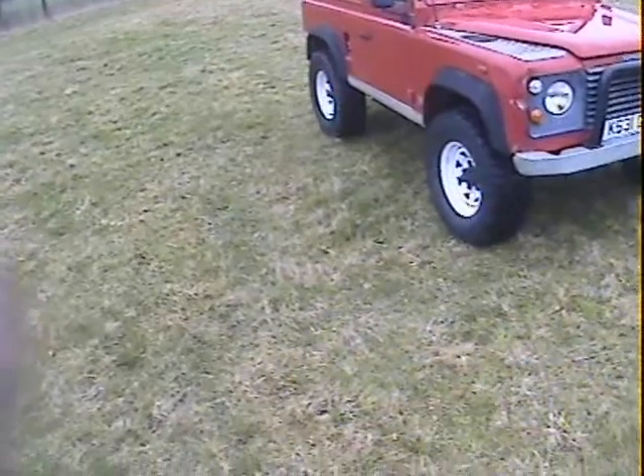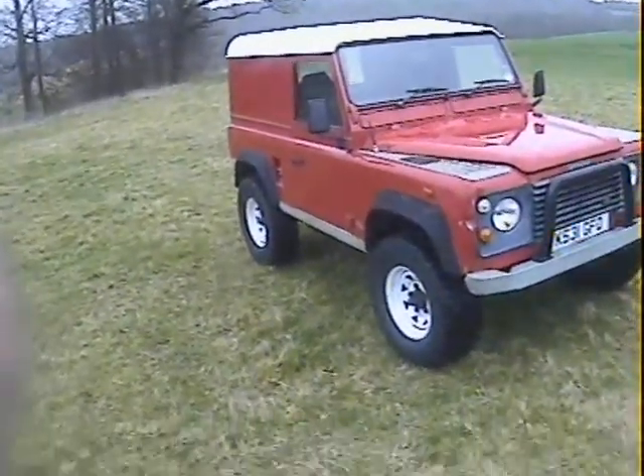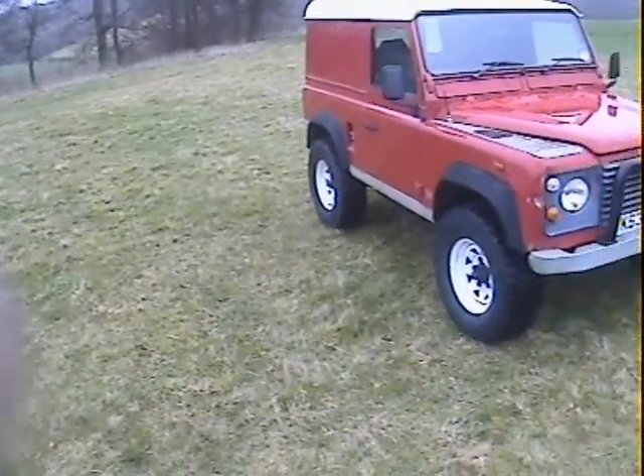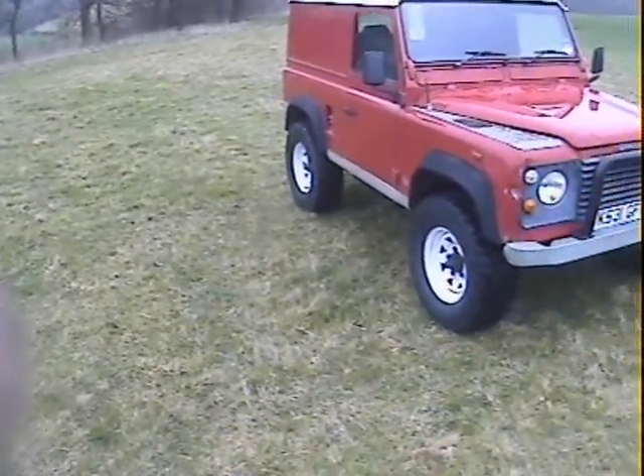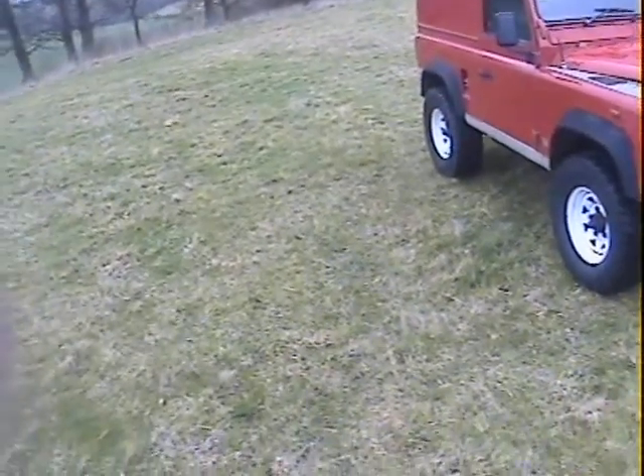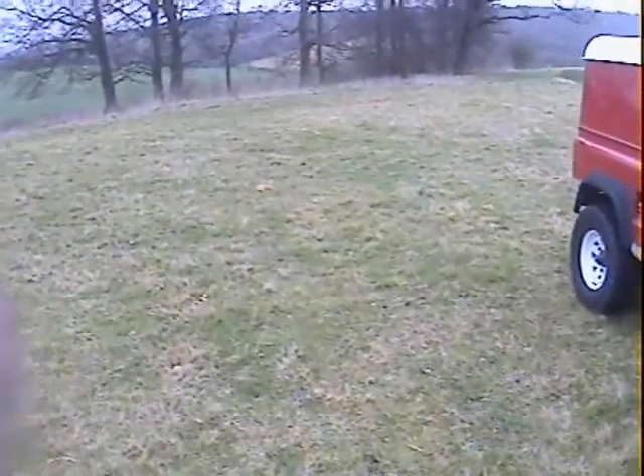They've been through it mechanically from top to bottom — new cam belt, cam belt replacement, new diesel pump, all sorts of new steering bits, brake bits, handbrake bits, everything. It came to quite a few quid but it's now ready for more fun.